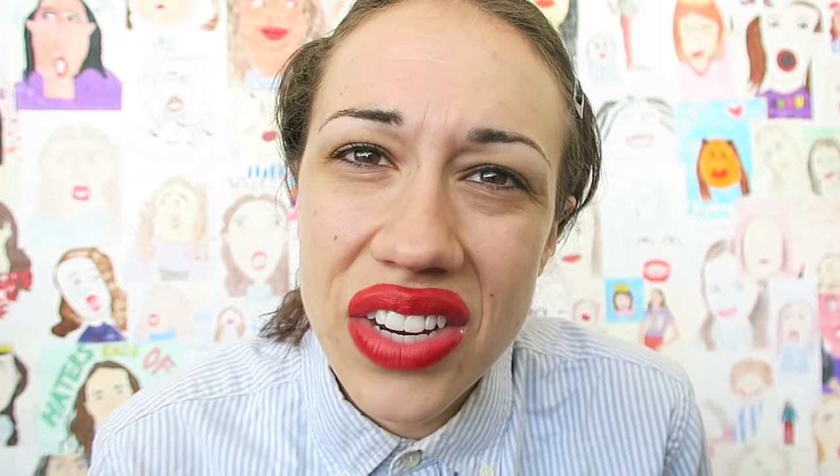Make sure to make these for yourself and take a picture with it! All right, Miranda's in the house — let's break it down, y'all!